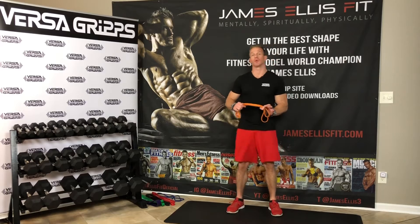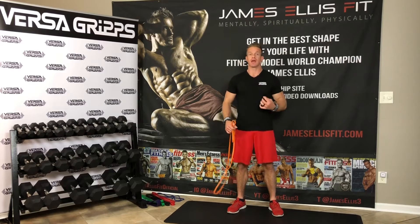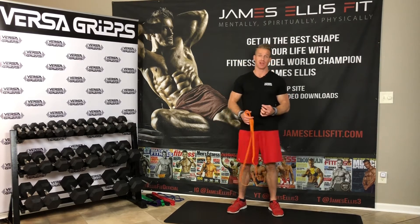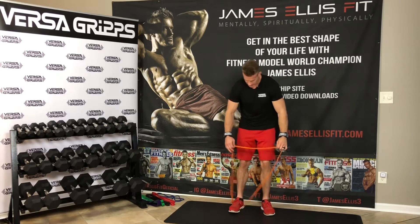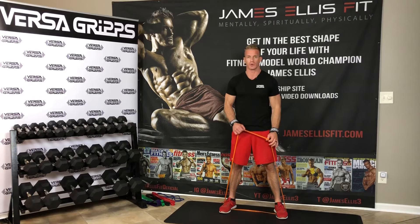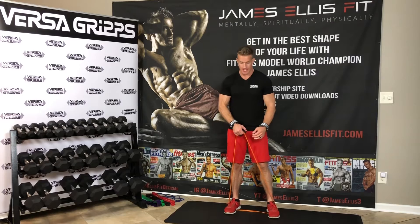Let's jump into this shoulder workout. We're going to start with a shoulder press. That's a great way to really bulk the shoulders and also a great way to warm up all the delts — the front delt, the mid delt, and the rear delt. For the shoulder press, step wide on the bands, maybe a little over shoulder width. It depends on what works for you and what weight band you have.